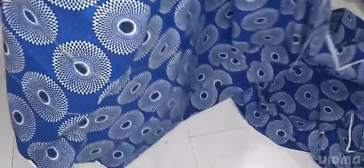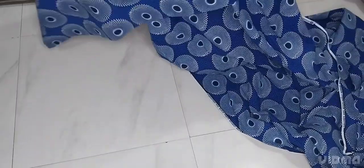This long dress or gown with the front zip. So if that's what you want to learn, then let's get right into this. We are cutting the flare at the bottom part first before we cut the upper part of the dress.